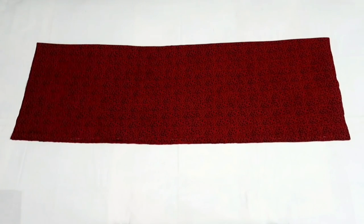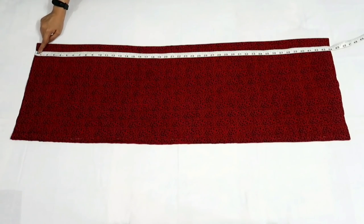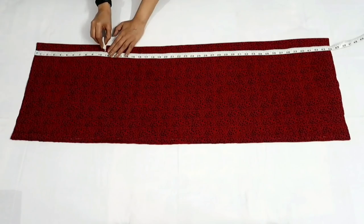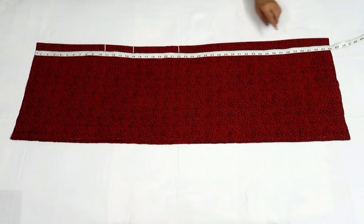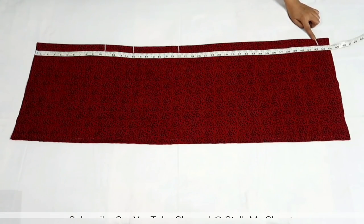Now I'll mark the measurements. Kurti length is 42 inches and I have taken around 2 inches for seam allowance. Now I'll mark the vertical measurements from the shoulder: mark a point at 10.75 inch for shoulder to chest, 15 inch for shoulder to waist, 22 inch for shoulder to hip, and 42.5 inch for the length of the kurti.